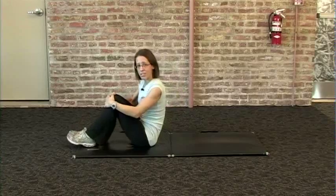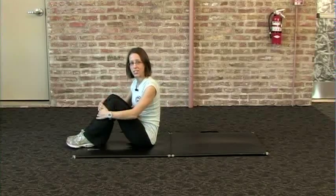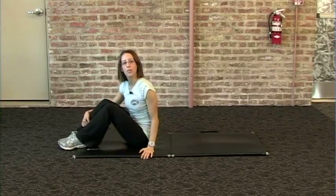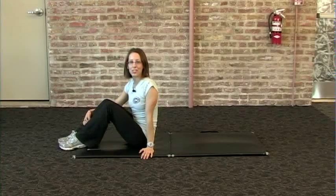Begin by testing your endurance, performing 12 to 15 repetitions of the exercise. Again, my name is Valerie and this is how to correctly perform a core roll-up. Hope to see you soon around the club.